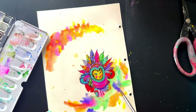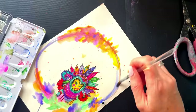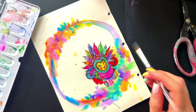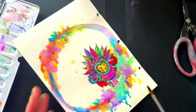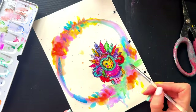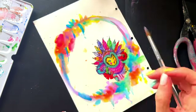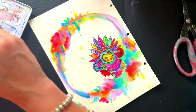I grabbed my owl rub-on, peeled off the plastic, placed it face down on the paper, and using one of Marlene's sponges I dabbed water over the top — and he just transferred onto the page. Once I had that color down it helped me choose from Marlene's watercolors. I was originally more focused on oranges and pinks, but having him there tuned me in more to the purples and blues and a deeper color palette.